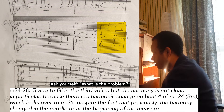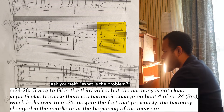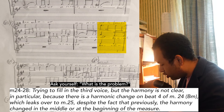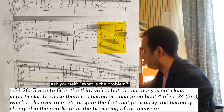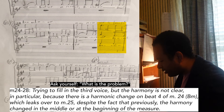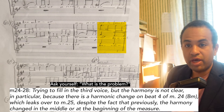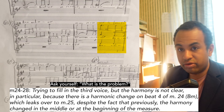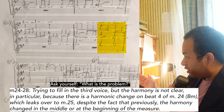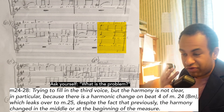You hear how it goes to B minor, and there is a harmonic change on beat four of measure 24 that carries over to measure 25, despite the fact that previously harmony changed in the middle or at the beginning of the measure. Basically, there is an issue of harmonic rhythm. In this fugue, harmony was changing generally on the half note, sometimes even by the whole note. So suddenly, instead of harmony changing on beat one, it's changing on beat four — something feels off.